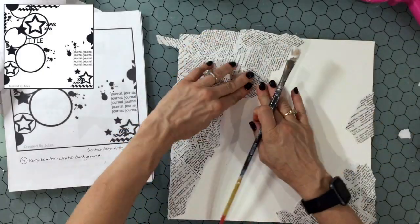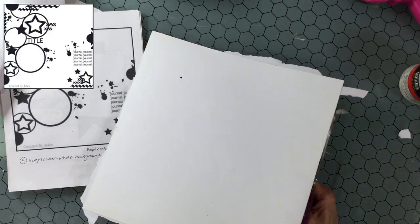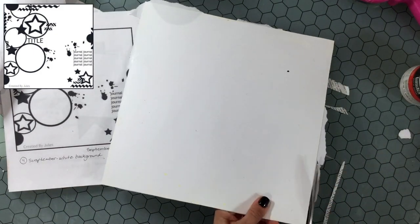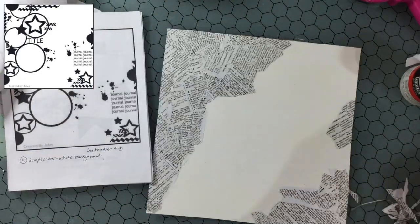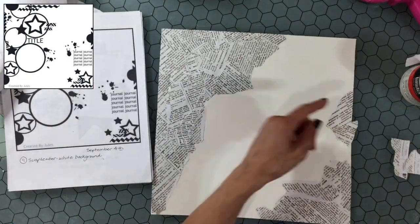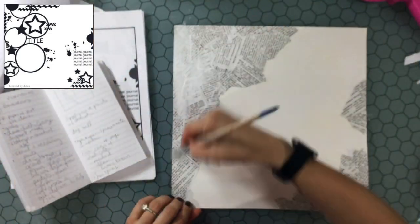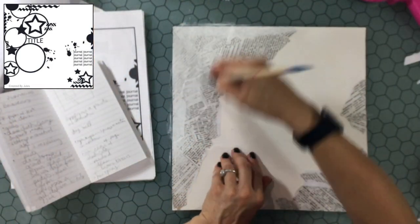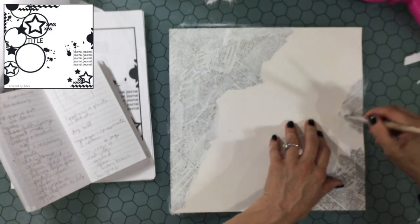I started this layout with a piece of 120-pound smooth white cardstock, coated it with white gesso, then ripped up a sheet of scrapbooking paper I got from Joann's and used some gel medium to attach it down to the background. You can see there's one large cluster on the left and some smaller clusters on the right. Then I coat those collage areas with a very light coat of white gesso.